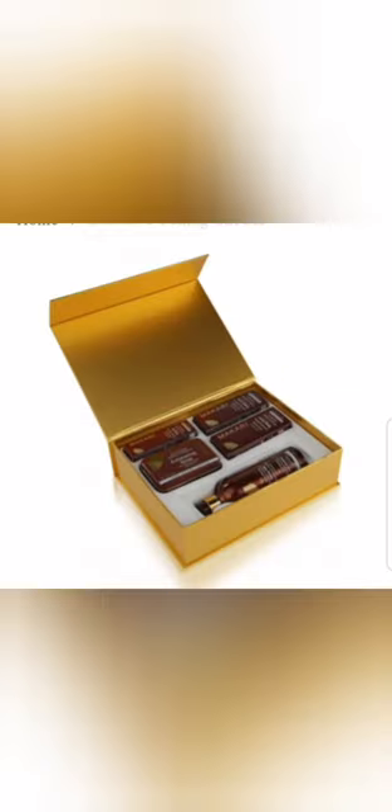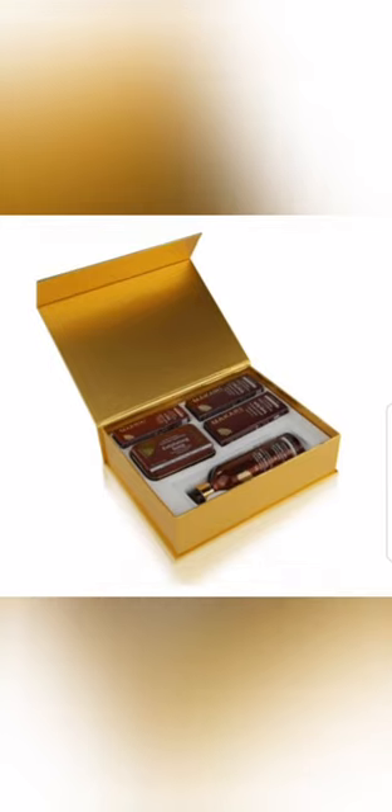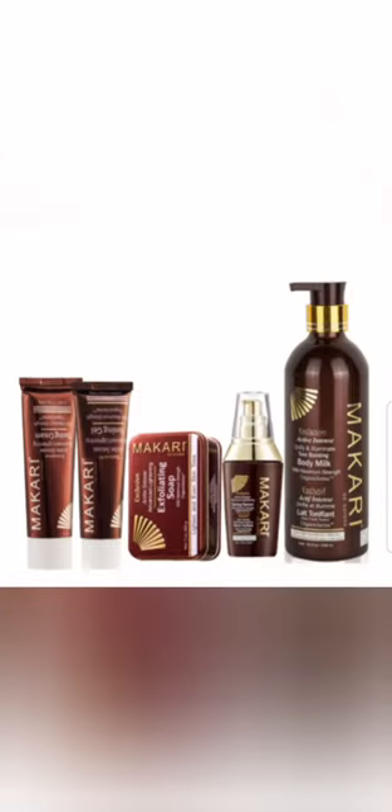...first of all, go for a Macari product that is meant for all skin types — one that doesn't specify dry, normal, or mature skin. Use that one first. Once you know your body can accept the Macari product, then you can move on to this other one right here.